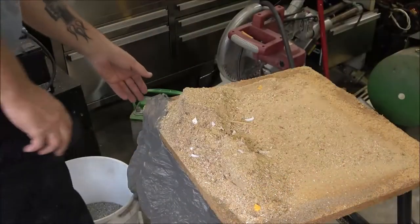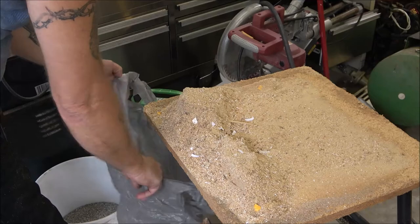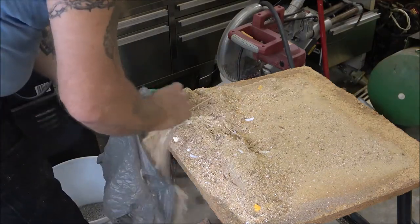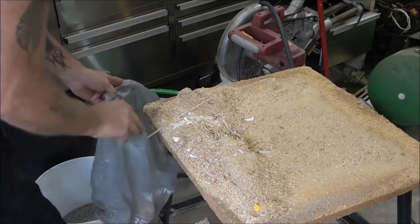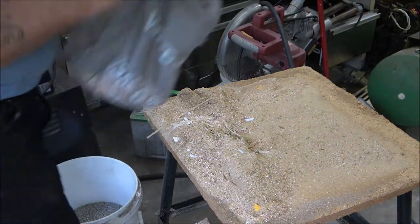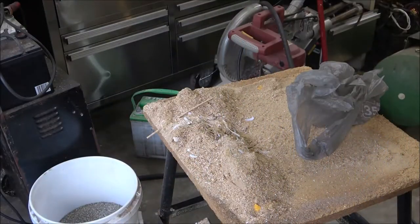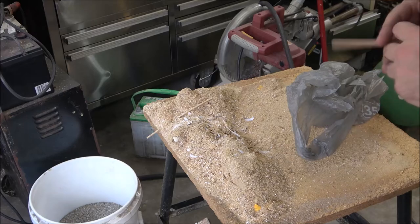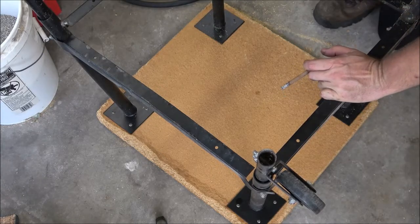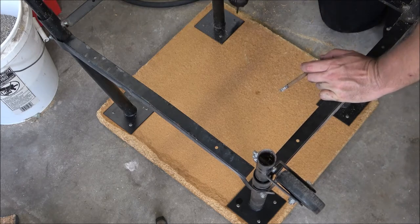We've got a lot of sawdust here and I'm not sure how I'm going to clean it up. Let me grab a bucket. Now let's go ahead and take these screws out all the way around here.